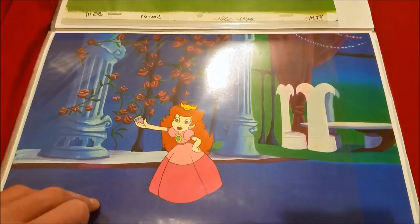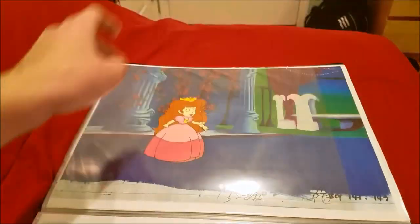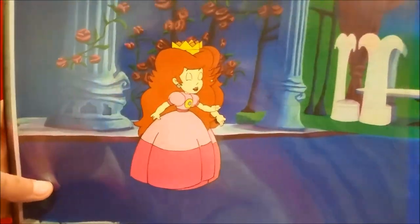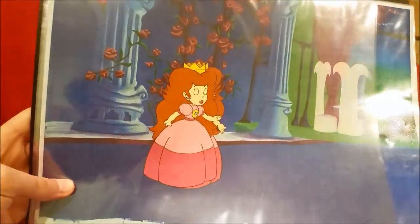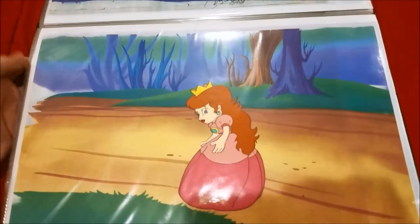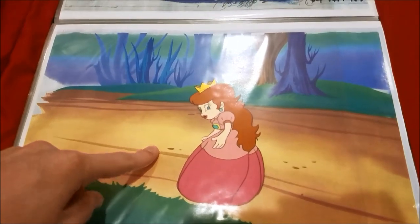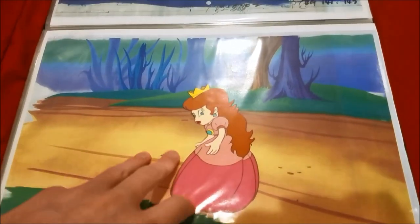Now we're moving on to cells from 'A Little Learning.' You can see Toadstool — she's pretty mad. There are two layers there. Let me take it out — that's what the cell behind it looks like. Down here I'm not sure if this is from 'A Little Learning' — this one goes unused and I'm not really sure where that one's from. You can see some really small cells of Mario, Luigi, and Toadstool.